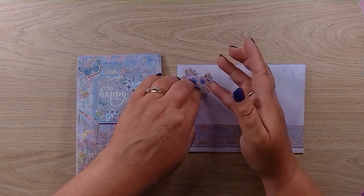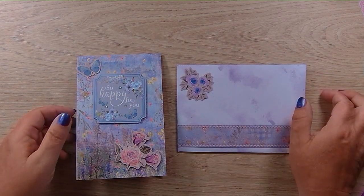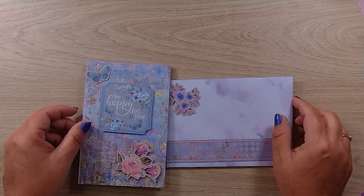These card kits are very, very easy. I'm going to make another one and I'll show you that one at the end.